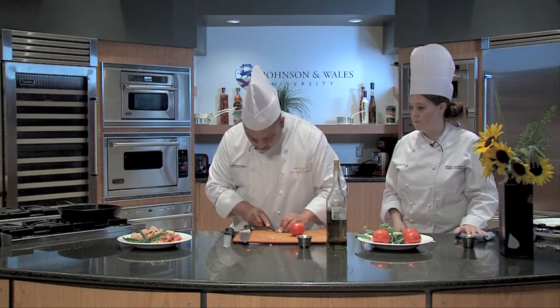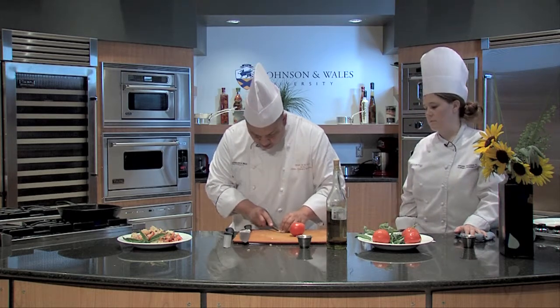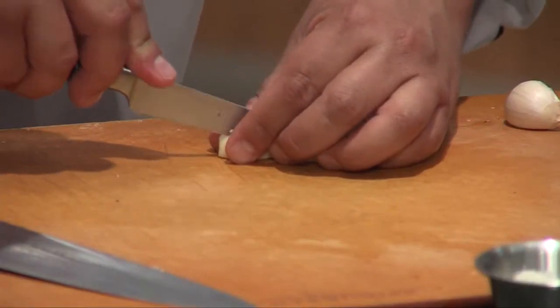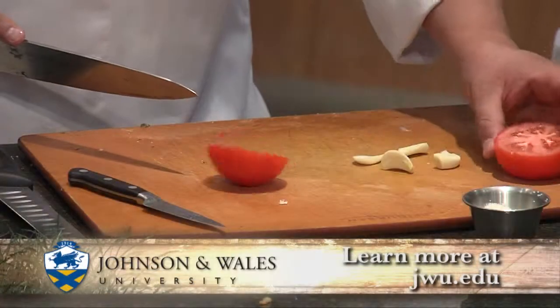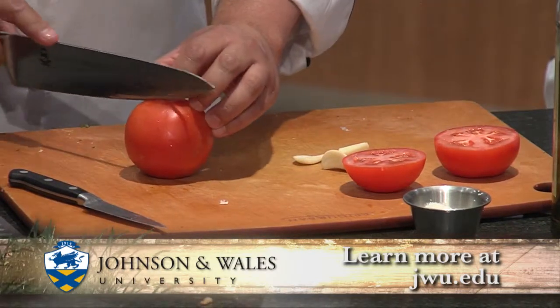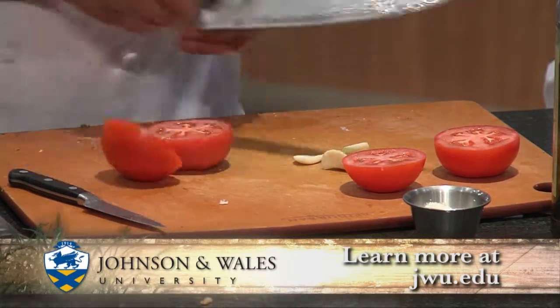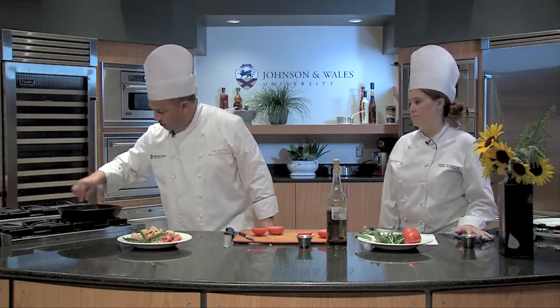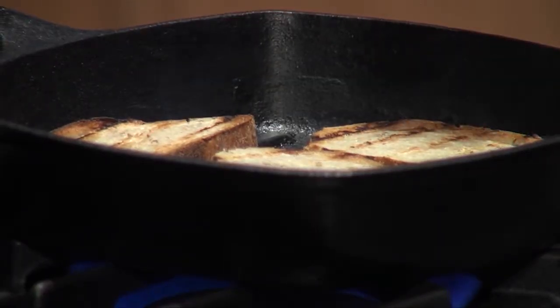We'll get that going. We'll just peel the whole garlic and then I like to cut it right down the middle to open it. We'll get those ready, we'll get another one ready. You want about one tomato per slice. Get them nice and toasted with nice grill marks — we'll get that off. These are ready to go; you can see they have a nice grill mark.